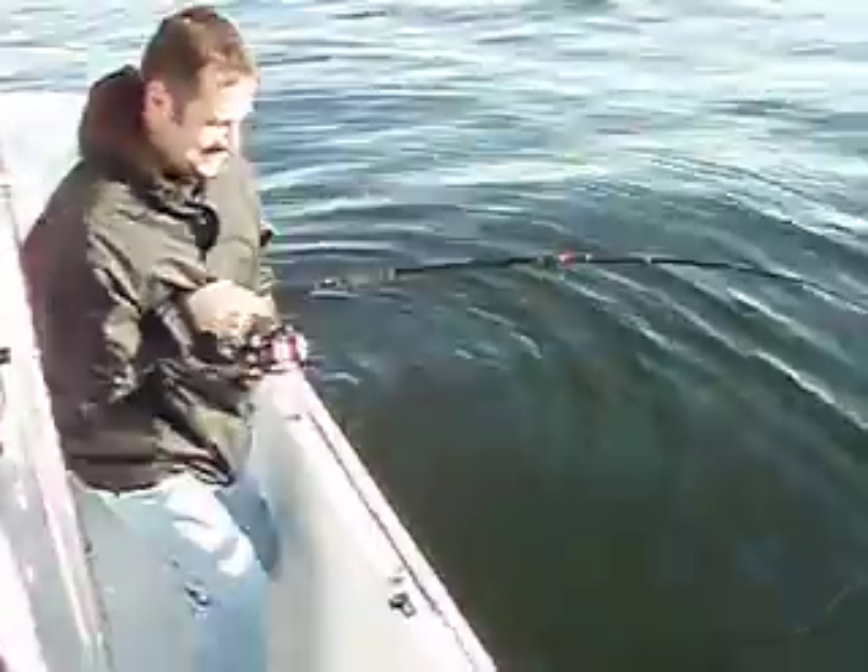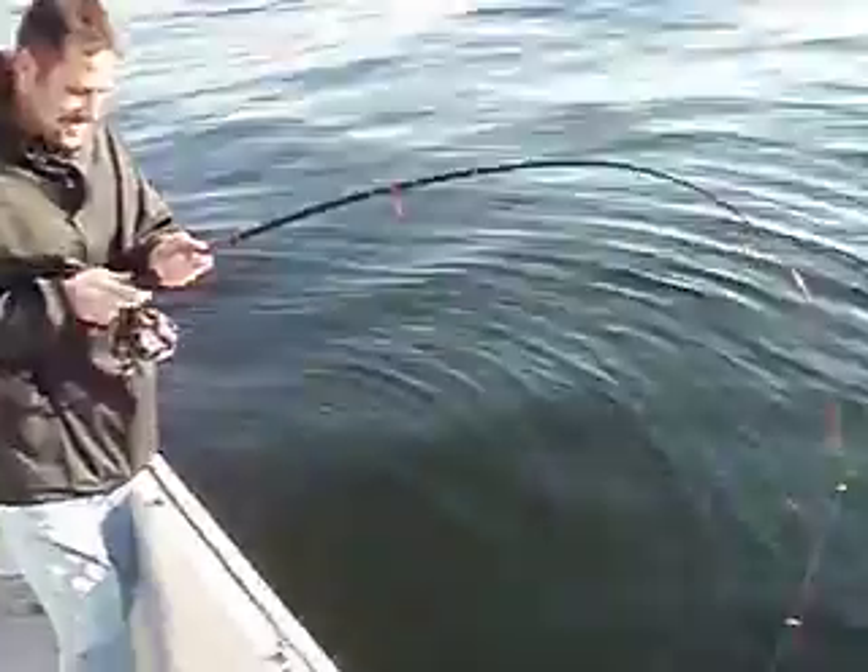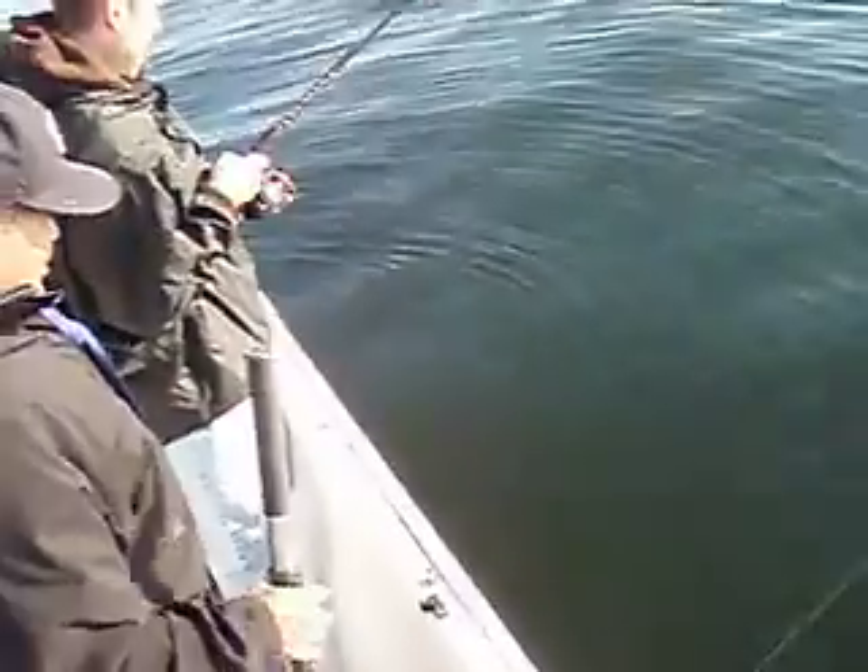Careful! He's not that big, is he? I don't know! Am I supposed to keep reeling, or let him swim? Yeah, just reel in when you can take him.